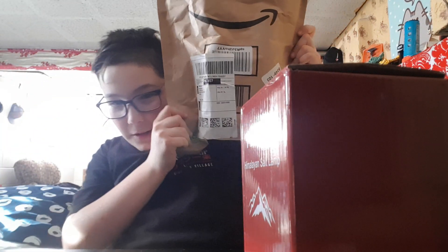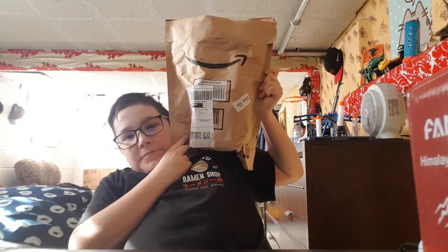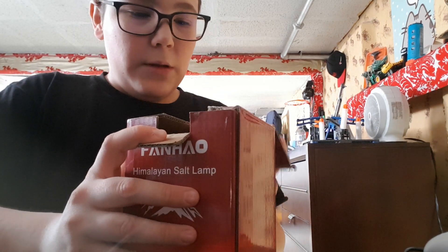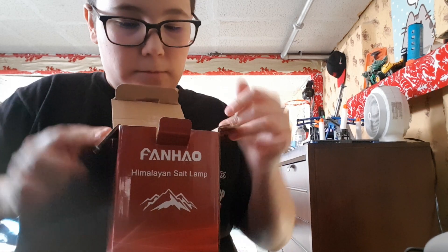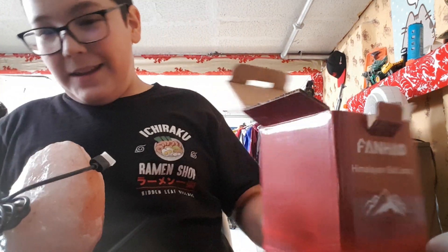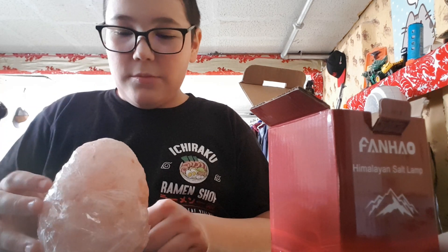This bag is like bigger than my head — let's get an actual perspective. There, that's huge! Big freaking bag. Let me put that to the side, open it up — just a little flap, not hard, just flip it open. Here it is, the rock. It smells kind of weird, but it's a rock, so why am I smelling rocks?